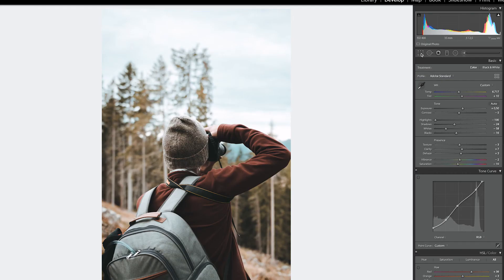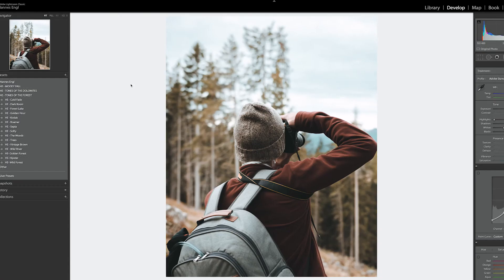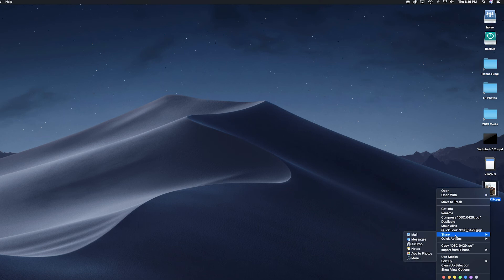Now the last step: exporting the photo for Instagram on my phone. I'll crop it to a 4:5 ratio — Instagram crops to that anyway — and select the part I want. Then go to File, Export, and save to the desktop. From there I'll AirDrop it to my phone. Here's the photo on my phone, and the last thing is posting it on Instagram — I won't show that here, but I can make another video about hashtags and posting strategy.